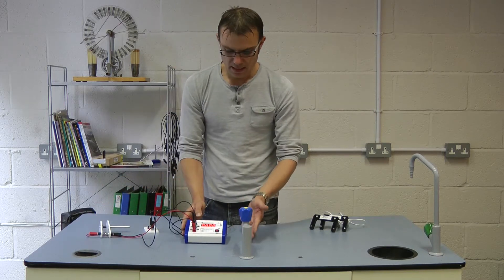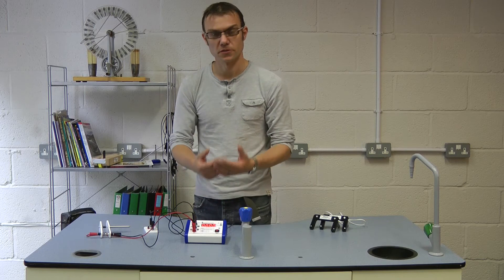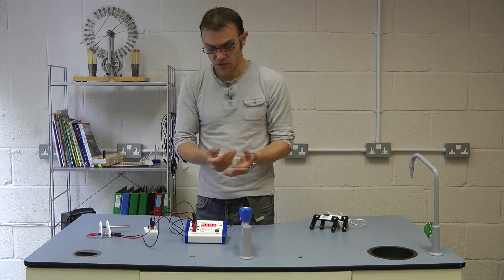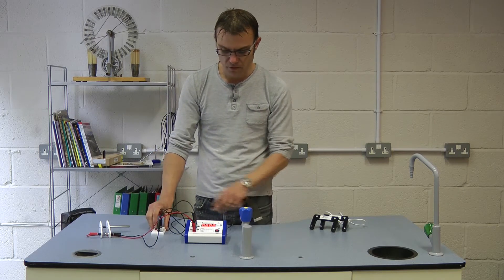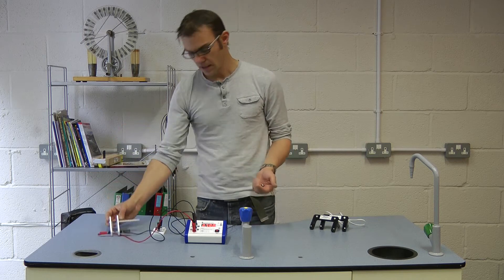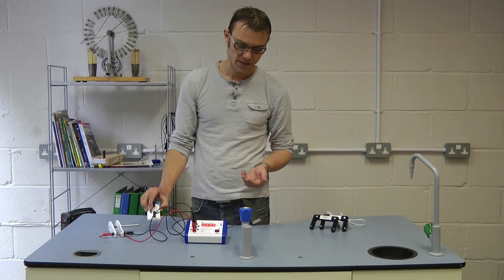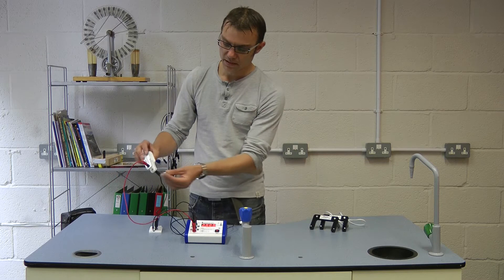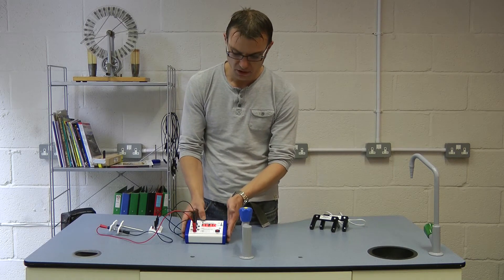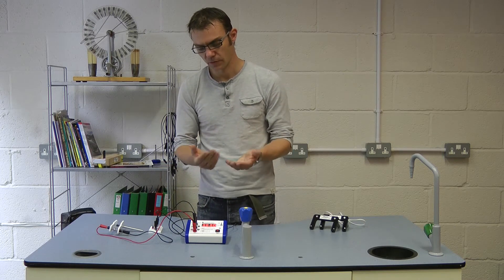The way this timer works is it reads the inputs to it. When you press reset, it then responds to a change. So once your instruments are set up, you press reset to initiate — to tell the timer you're ready. Basically, as soon as I flick this switch on start, it starts timing. As soon as I release the ball, it stops timing. If I press reset again, it re-reads this signal and will start when I flick the switch the other way, and will stop when I replace the ball bearing. You can connect any make or break switch to these start and stop inputs. As long as you press reset, it will read the inputs as you set them and will respond to a change.